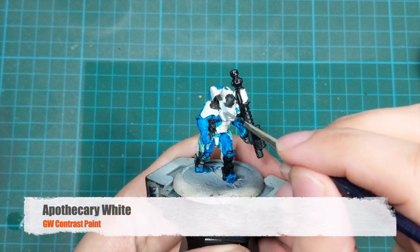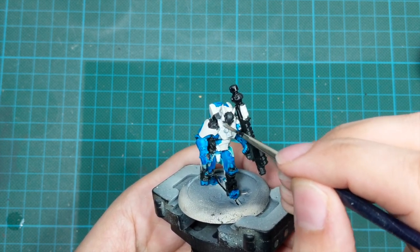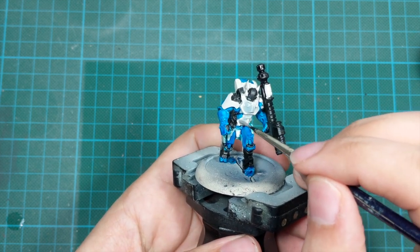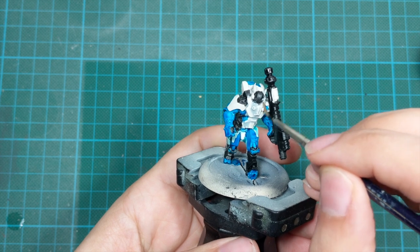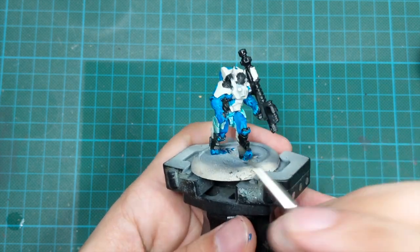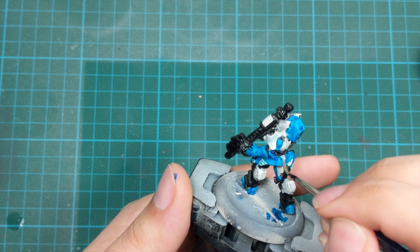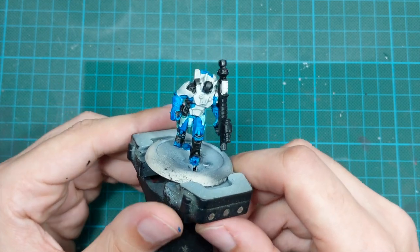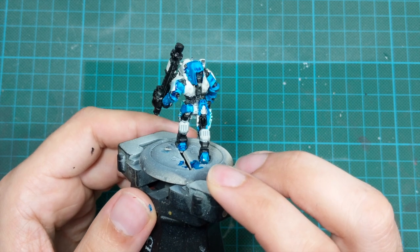For everything else that's white we will use Apothecary White Contrast, applied straight from the pot in one very thick coat. You need to be really careful that this color doesn't go anywhere except on the white parts, because it's very thick and looks really grayish. If you go over the black it will leave really bad gray stains, and if you go over the blue it will totally mess it up. So try to be neat and the end result should look something like this.